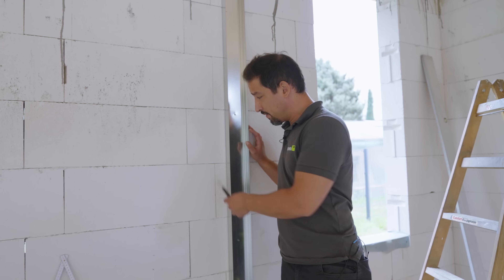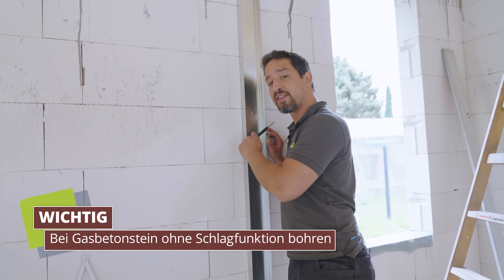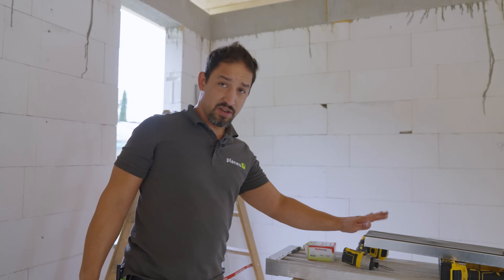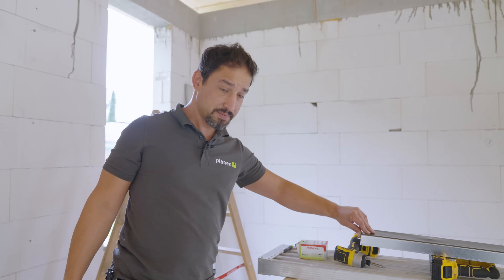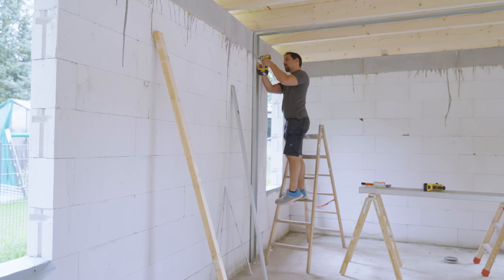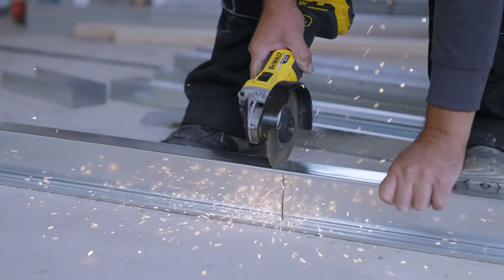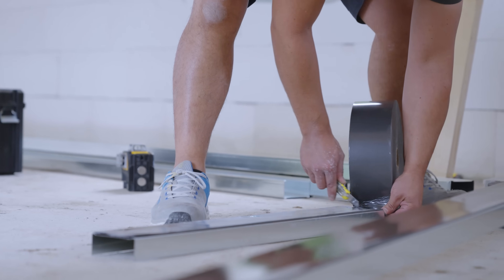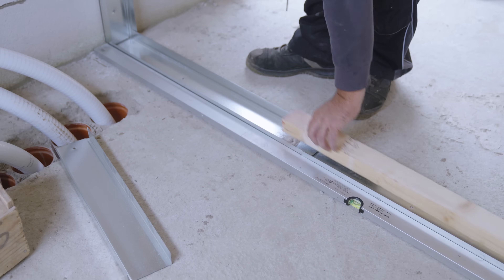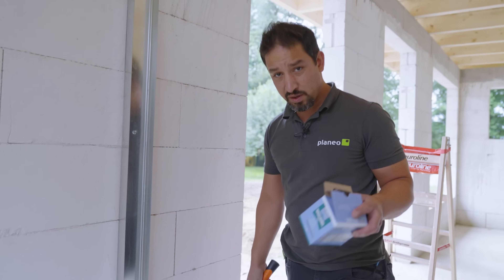Before we go to the profiles, we can't do that with Schlagdübel or something like that. We first set the Dübel. It's important to make the walls on the bottom and then put the Entkopplungsband on it. Für die Bodenbefestigung nehmen wir jetzt Schlagdübel.